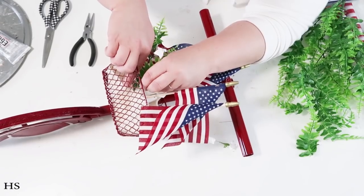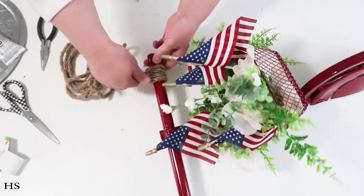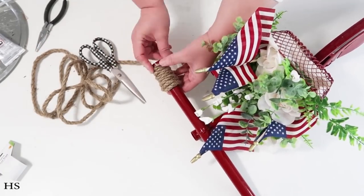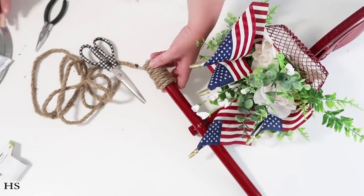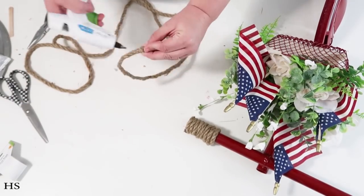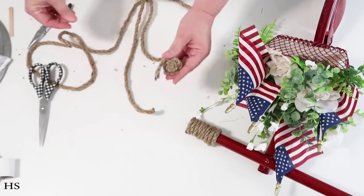I'm filling the basket with flags and greenery, just like you'd see down at the beach on the Fourth of July. This reminded me of living in California for many years — Huntington Beach has really fun Fourth of July parades and events. I always miss California around the Fourth for that reason. Once the basket is nice and full, I'm taking some rope and wrapping it around the handlebars to make them look like real handlebars.